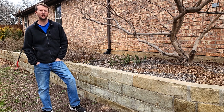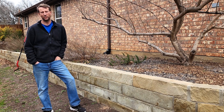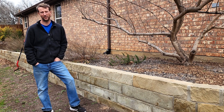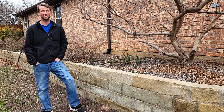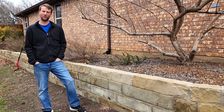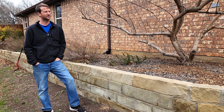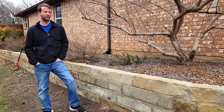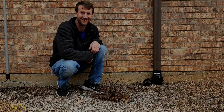Hi everybody, welcome back to Blazing Blooms. Today we're going to be doing a little bit of shrub transplanting. We've got a few shrubs here around the foundation and in some of the beds that are not really doing so good — they're getting a little bit too much sun or not enough sun. So we're going to adjust that, put them in some bigger holes, and plant them around in the other beds, and hopefully they perform a lot better this year.